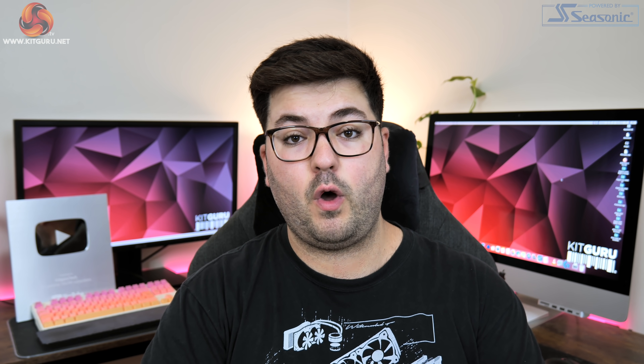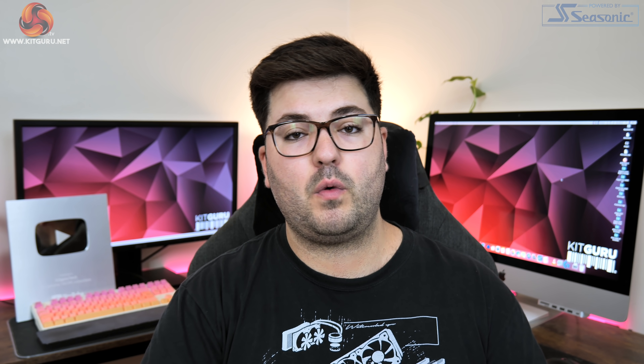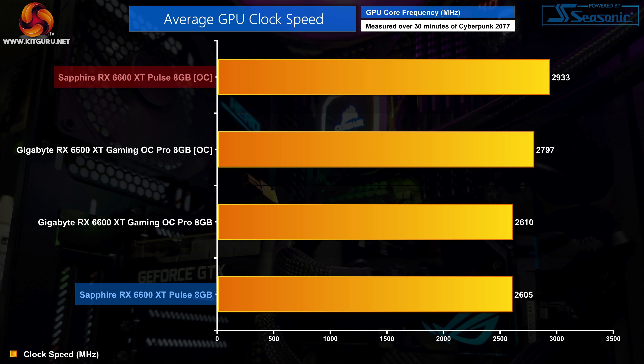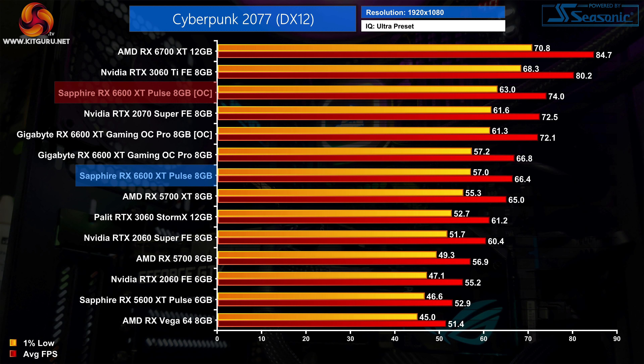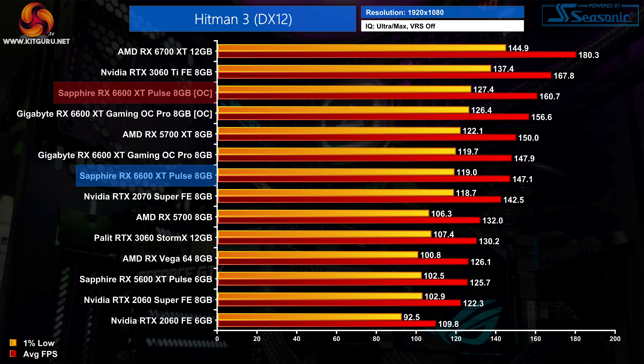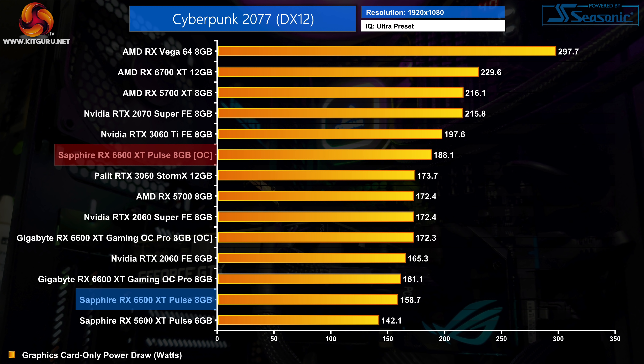We also tried manual overclocking and the results were actually slightly better than what we saw with the Gaming OC Pro. We were able to push the GPU core up to 2990MHz and add an extra 300MHz to the memory, bringing that up to 2300MHz. That resulted in a real-world average operating frequency of 2933MHz — about 130MHz faster than what we could manage with the Gaming OC Pro — with gains of between 9–11% in the three titles we retested. Power draw did rise significantly when overclocked, up to 188.1W at 1080p, which is a 19% increase over stock.